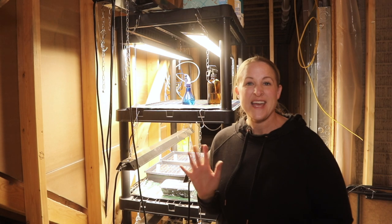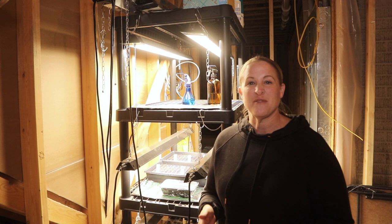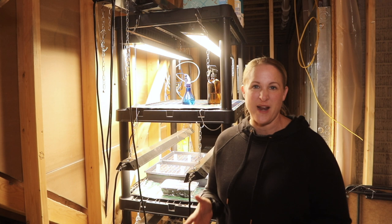Hey again, it's Christina from Sunshine and Flora. I'm down in my basement right now in front of my grow light setup. In this video, I wanted to give you guys just a quick look at what I am using for my setup this year.